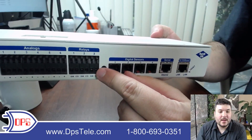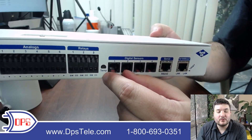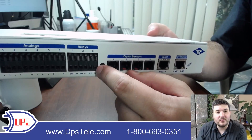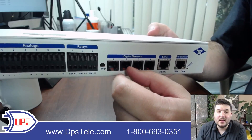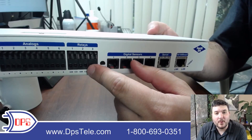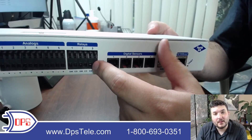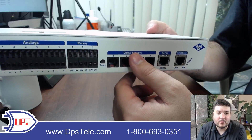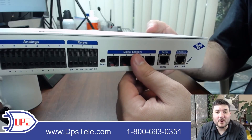This TempDefender has three relays. These are discrete output contact closure relays — the opposite of a discrete input. You can control a generator or a backup system. If it's anything you could flip a switch or push a button on, you can wire it into these ports and gain remote control, either automatically through the web interface or by logging in manually and latching a relay.